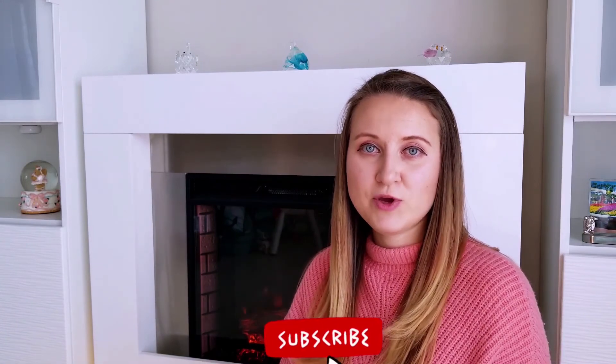If you like this video please give it a thumbs up as it really helps my channel. Subscribe below as I make weekly videos about motherhood, childcare, and Montessori. Don't forget to turn on the notification bell so you're notified every time I post.